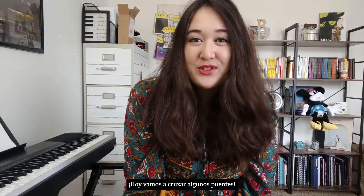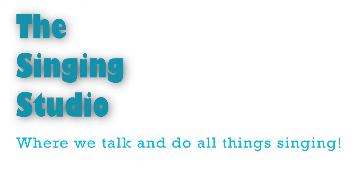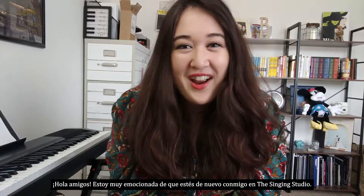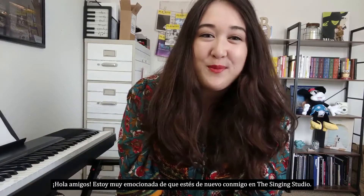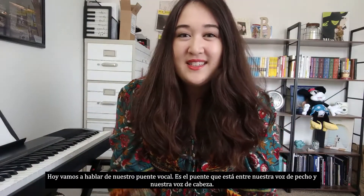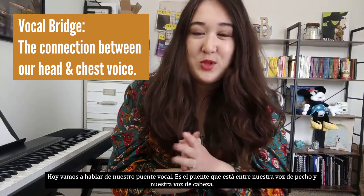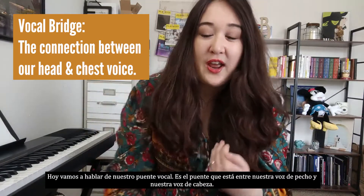Today we are crossing some bridges. Hey friends! I'm so excited that you're back with me at the singing studio. Today we are going to be talking about our vocal bridge — that is the bridge that is between our chest and our head voice.